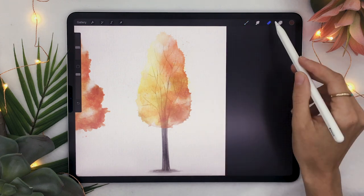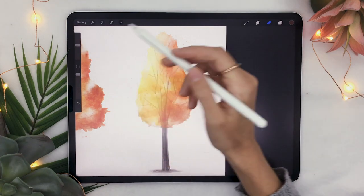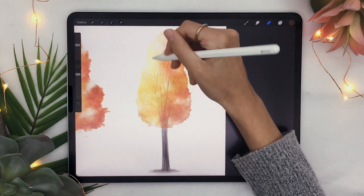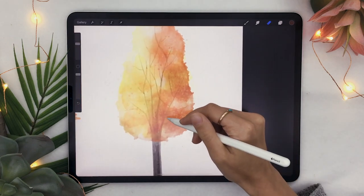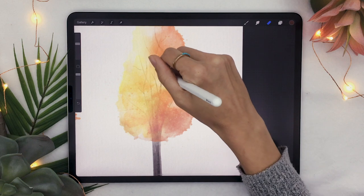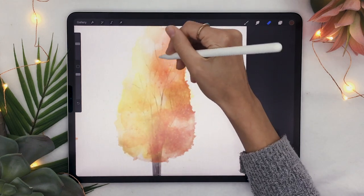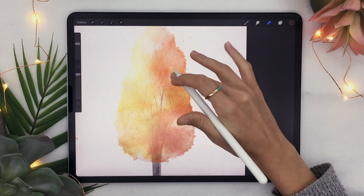We're also going to erase parts of the branches we just created. Going back to your eraser tool, making sure it's on color shifting blotches, go over and erase parts of the branch tips on the outside so they blend a little bit better with the rest of the artwork. Also erase parts of the branches where the color is a bit darker, where the leaves were thicker, since you wouldn't see the branches as much in those spots. Nothing too precise — you just want to soften them a little bit.